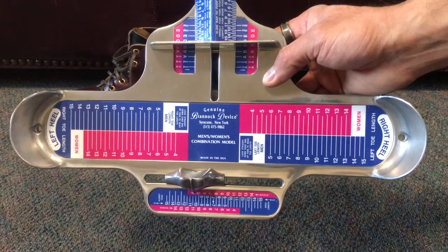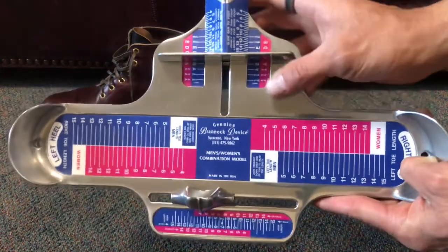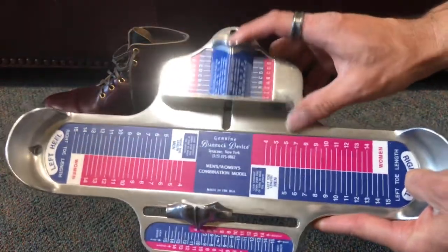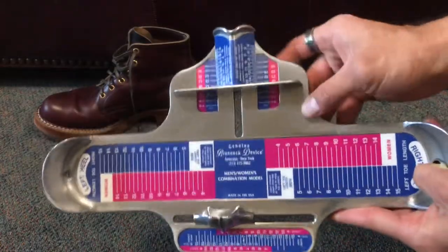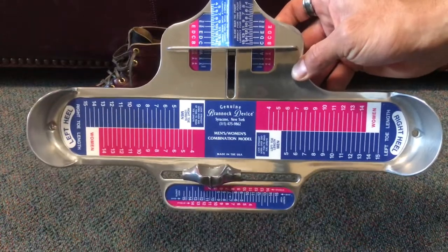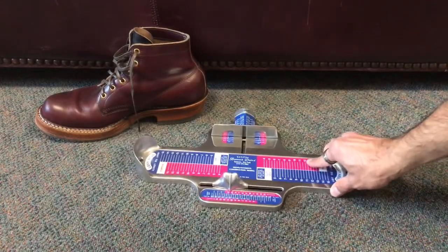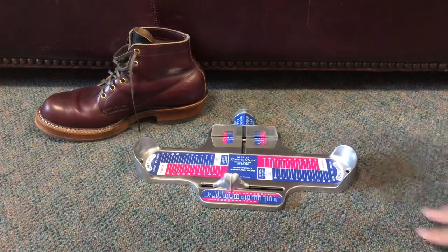The last measurement is your width, which uses the width slider. Once your foot is in place, you simply slide it to where it needs to be. Let me show you how that works and how it corresponds with your foot and this boot.